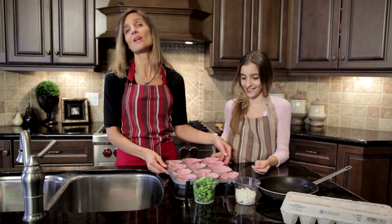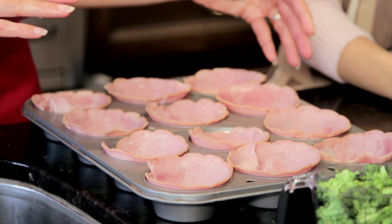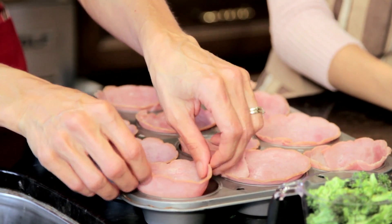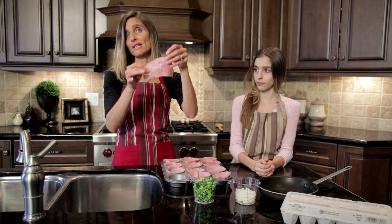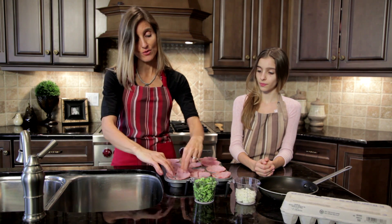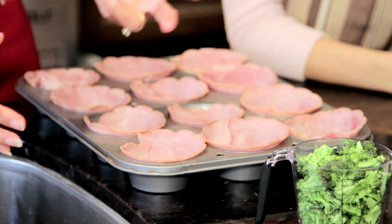First, what we have already done is we have a muffin tin that we have already prepared. We've added a little bit of butter to the muffin tin and you basically get a piece of ham. You can use a full piece of ham, but because our ham pieces were big, we cut them in half and you basically line your muffin tin with your piece of ham.